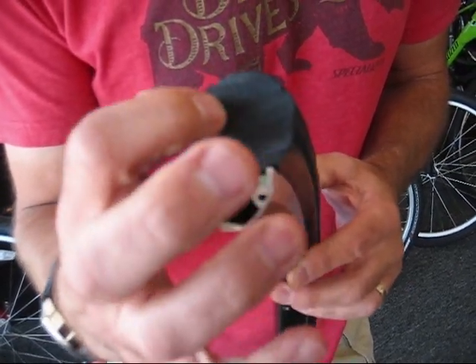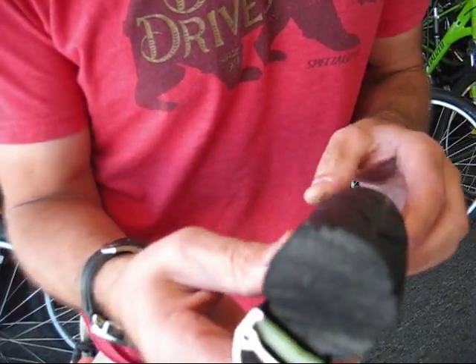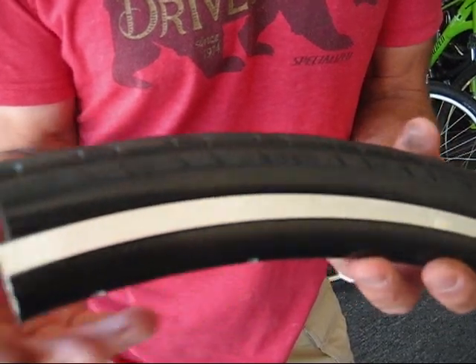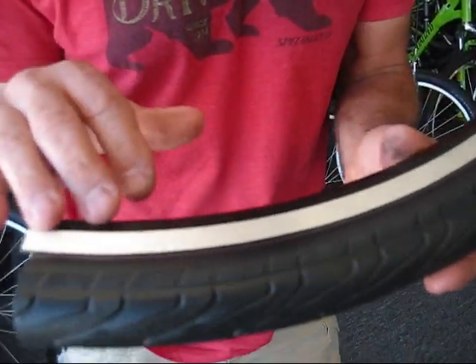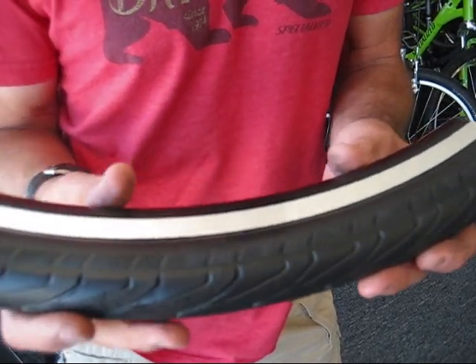Inside here you have a special tire that has some retainer clips to hold it in place. What we found is about 90% of the people out there riding on their recreational and comfort bikes are riding with an under-inflated tire, which always means pinch flats or things like that.